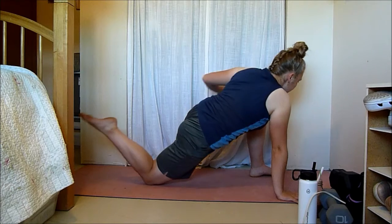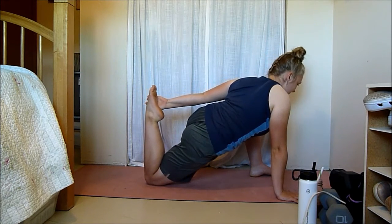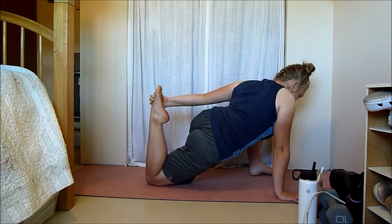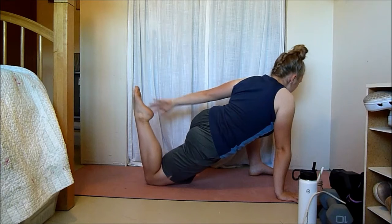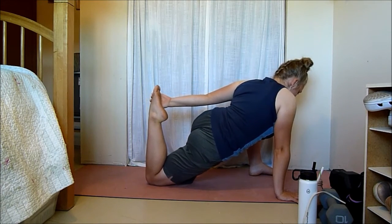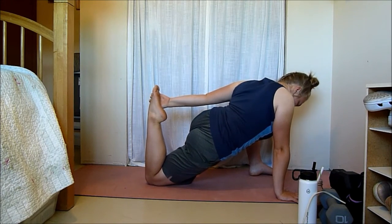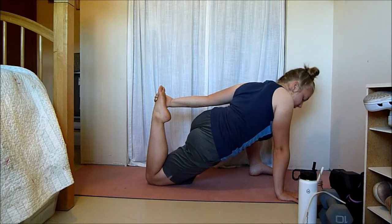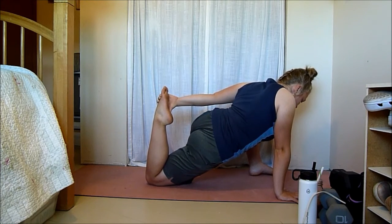Slowly come out and we're going to do another quad stretch. If you can, grab onto that back foot. This one's a bit deeper than the pigeon pose, so you don't have to go super far — if your leg is just up and you're feeling a stretch, you don't have to grab it. Or you can grab your foot and slowly push your hips even more forward. Don't feel like you have to pull your foot in super close; it just takes time and patience.